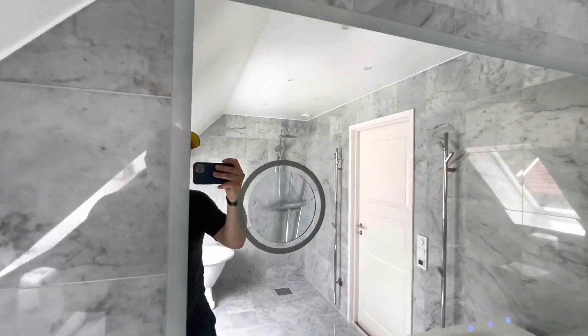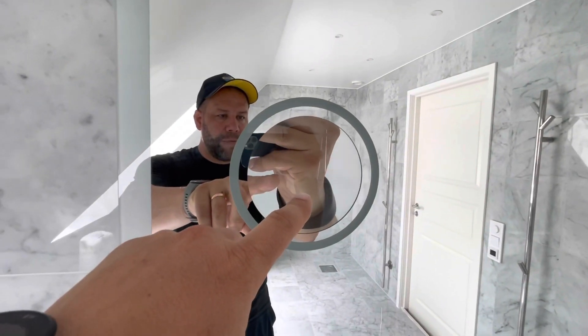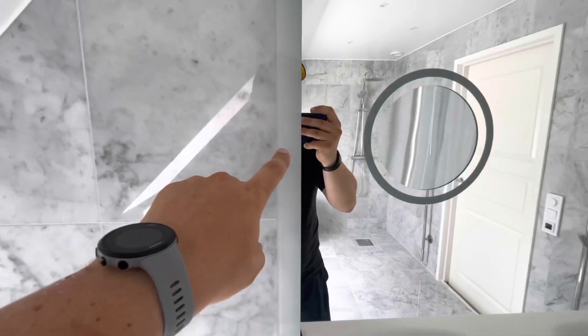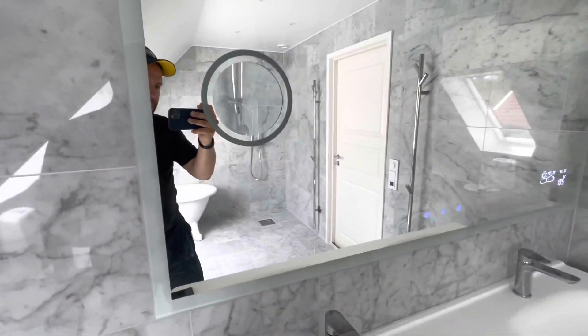It's basically a mirror with a magnifying mirror for makeup, and frosted glass circle around it with frosted sides as well — I'll show you why later.